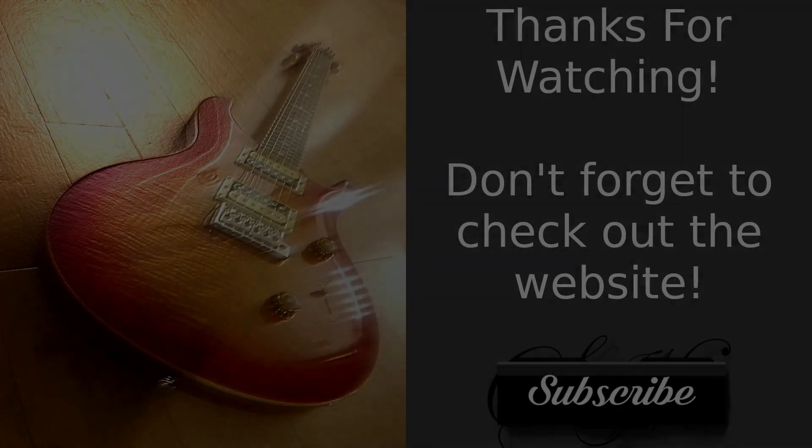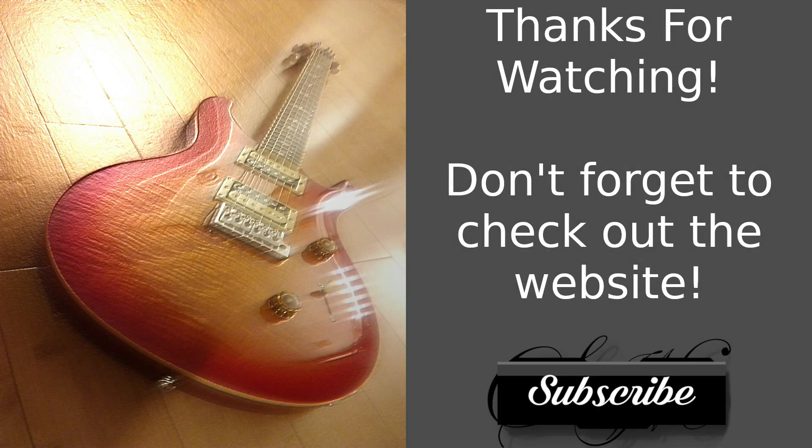Hey guys, thank you so much for watching this video where I test out Hydrogen Drum Machine. Go ahead and check out their website — they'll be linked in the description down below.